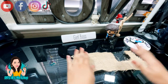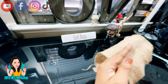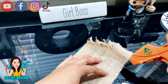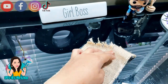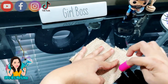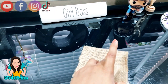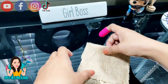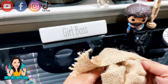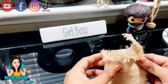Our first DIY is a mini rustic watermelon sack. I had this scrap ribbon — it's like a burlap ribbon, a really thick one — and I'm gonna be using it to make my sack. I'm folding it in half and I'm gonna be gluing the sides with my hot glue gun. Make sure you use those finger protectors because you don't want to burn yourself.